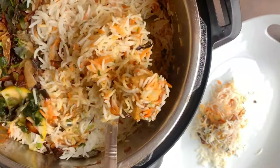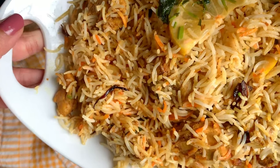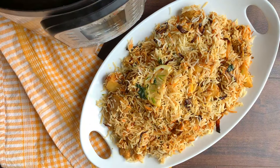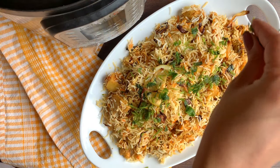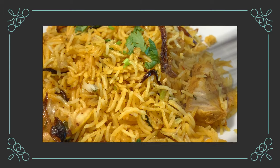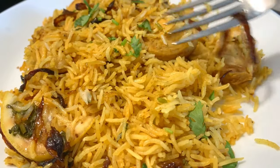Basically, I will share with you two ways to make biryani. The second method takes under 30 minutes — in 30 minutes your biryani is ready. Both are very fast methods. I have also added tips for meal prep, so you can prepare ahead. Now let's move on to the recipe.